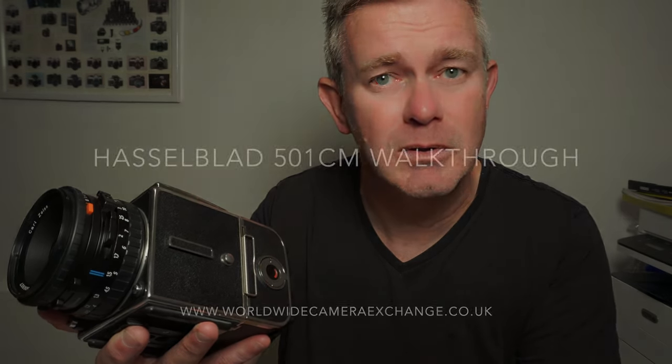Hasselblad 501 CM camera. This is the last of the classic 500 series cameras, discontinued in about 2004-2005. What I'm going to do now is just talk through the features and talk through the differences between this and the older models.